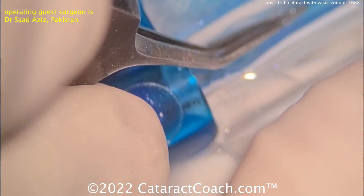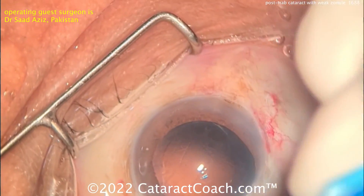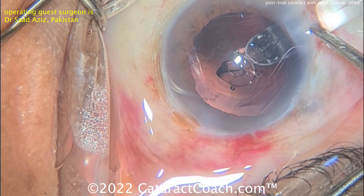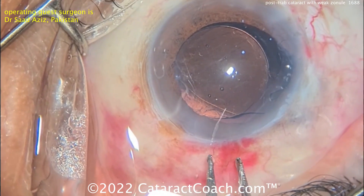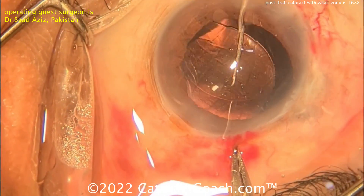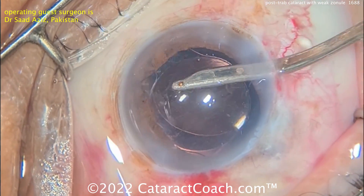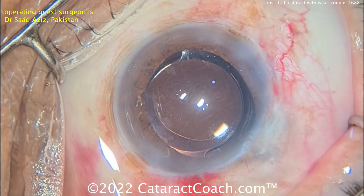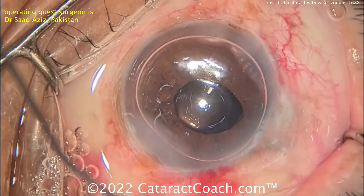That looks great — look at that capsular opening. It looks like an IOL being put into an injector. Get that in the eye. Really nice case — I like the way this surgeon approached it. It's a beautiful outcome for this patient. Hopefully the optic nerve is still reasonable despite the history of glaucoma, and hopefully this cataract surgery will help lower the IOP. If IOP lowering is insufficient, in the post-op period you can do another glaucoma procedure. Cleaning up at the end of the case with viscoelastic coming out of the eye — the rhexis edge is stable. Really nice case. Thanks for sending your case in. I like your CTR placement — great idea and a beautiful outcome for this patient.